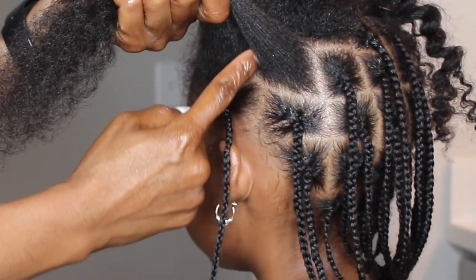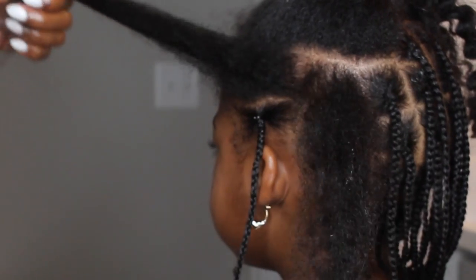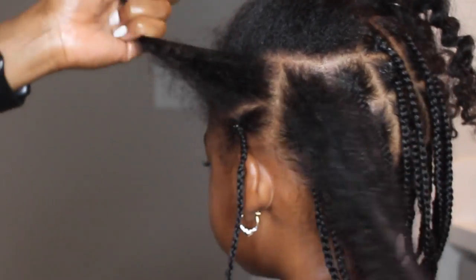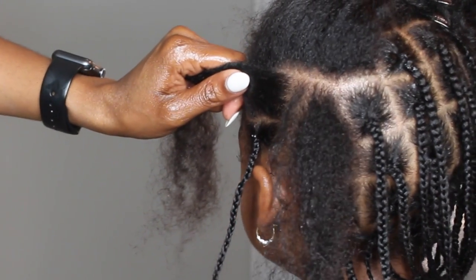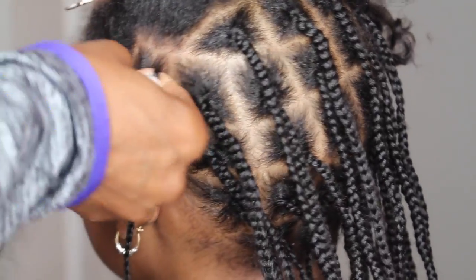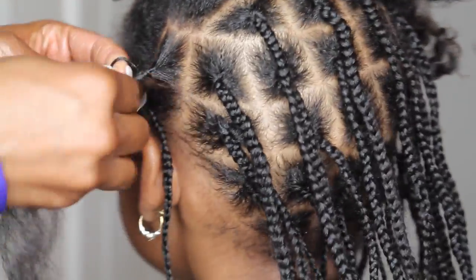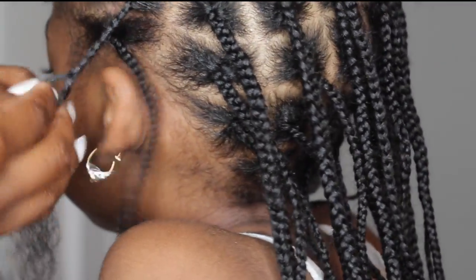Now I'm doing that same method where I go up to connect the part. Just make sure you're taking your time to do these parts, especially if you want it to look nice and neat. If you are beginning, take your time — and I promise you, the more you practice, the better it will get. This method is what really helps me get neat parts. Then I go ahead and braid from the base, concentrating on a nice neat braid using edge control, braiding from the top to the bottom.